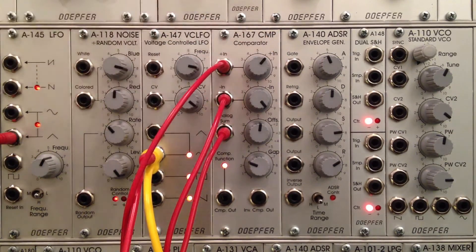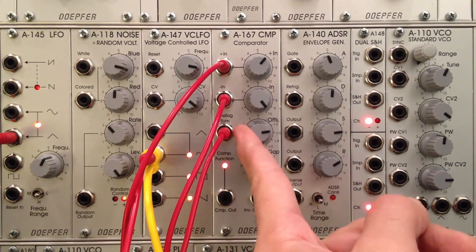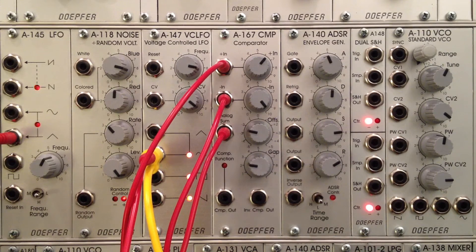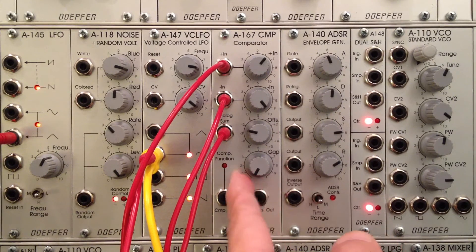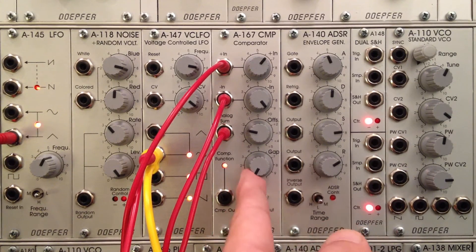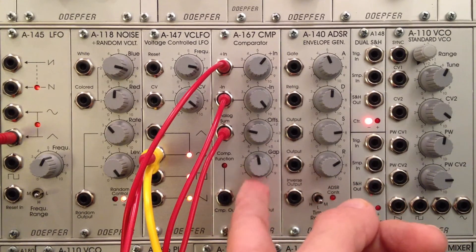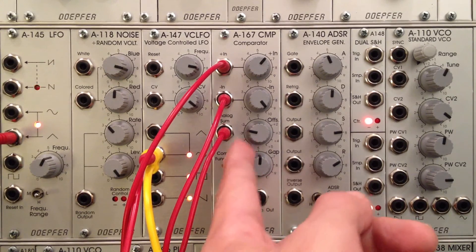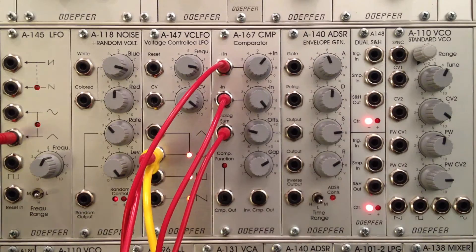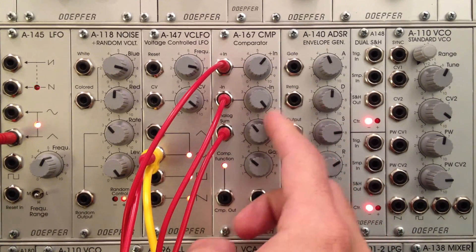I'll bring this up a little bit. The comparator seems to be flashing very fast. I'm going to adjust the offset — you can see it's very solid there. Now the comparator is not firing. Leaving it fires every so often. Bringing the gap all the way down gives the normal rate of firing — that's the default setting without adjusting the threshold manually. If you want to adjust how often it fires, you adjust the gap. Sometimes you have to adjust both the gap and the offset until you get something you like.